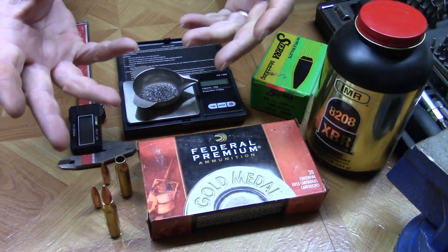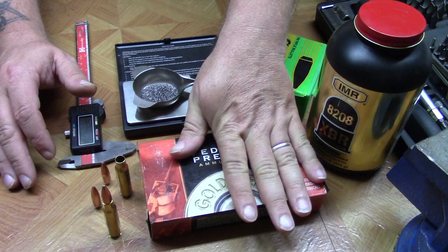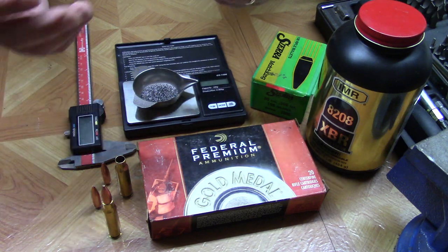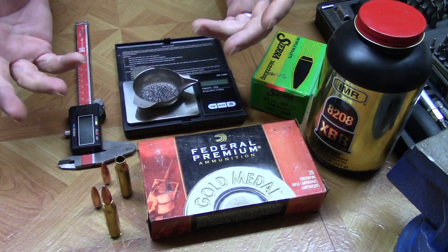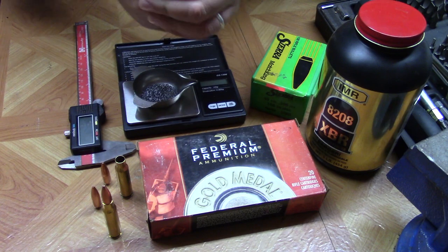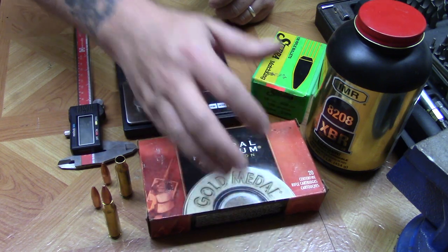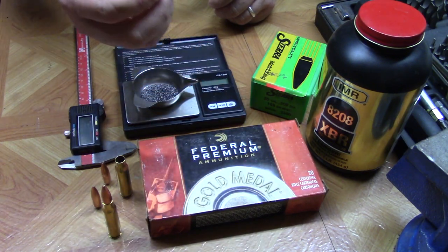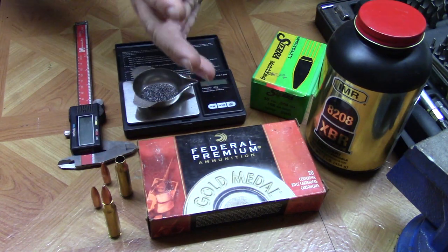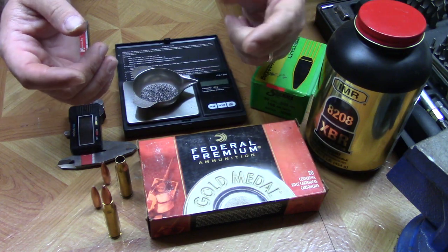So that's it for the deconstruction, inspection, and duplication information on the 308 Winchester 168 grain Federal Gold Medal Match. If you found this informative, please like, subscribe, and share. If you have any questions or want to discuss load data, comment below. And if there's some factory ammunition you'd like us to deconstruct, inspect, and try to duplicate, throw that in the comments and we'll keep a list going. Until next time, thanks for watching — stay safe.